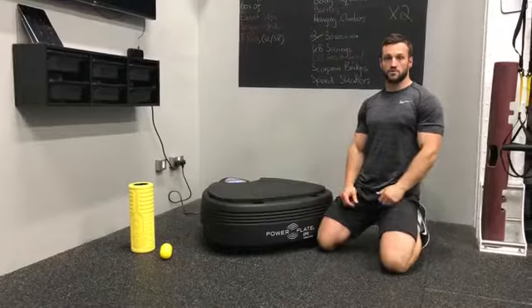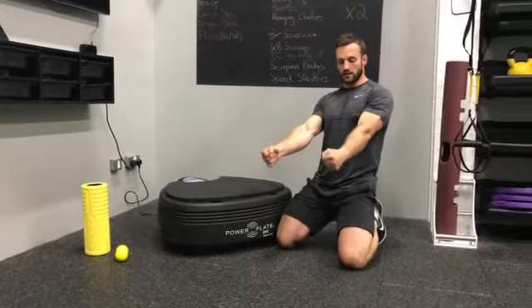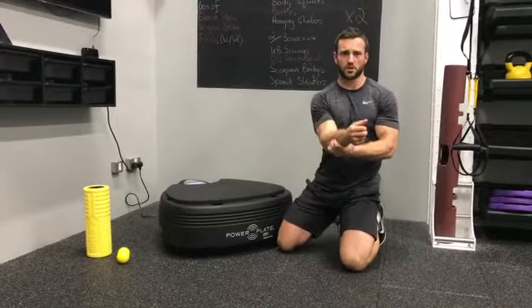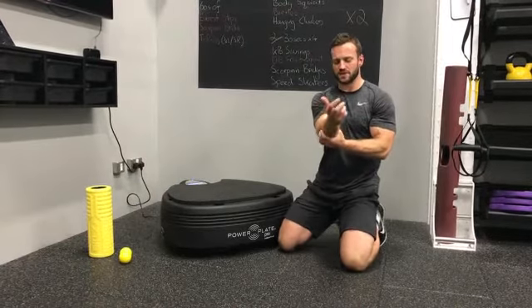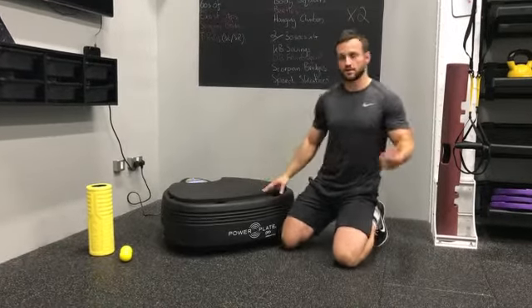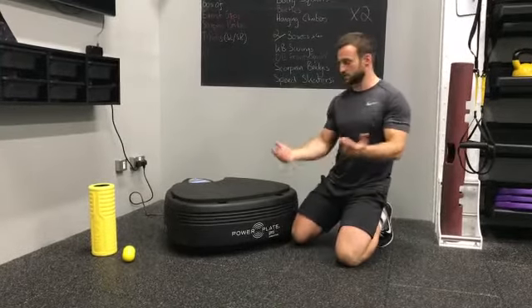The first part of wrist prep is going to be massage. A lot of the time if we're lifting weights — just holding something — the forearms are working really, really hard. Even sometimes if you just grab onto your arm, you can feel hot spots. So we're going to use the plate to try and massage and help everything rehydrate, especially those tissues.